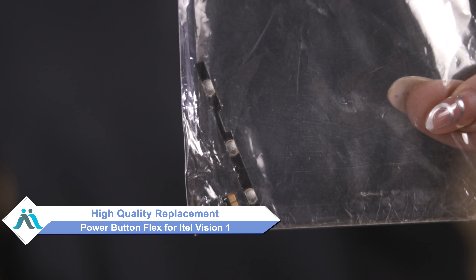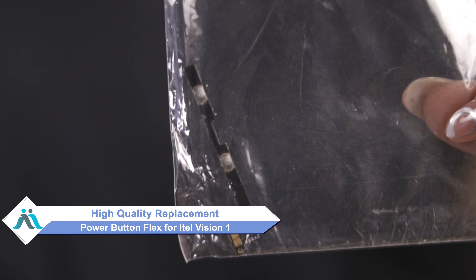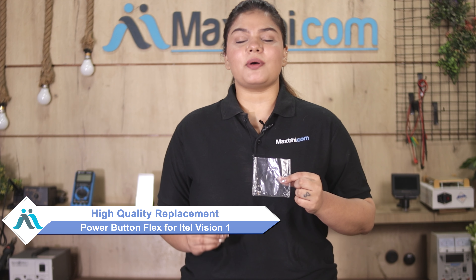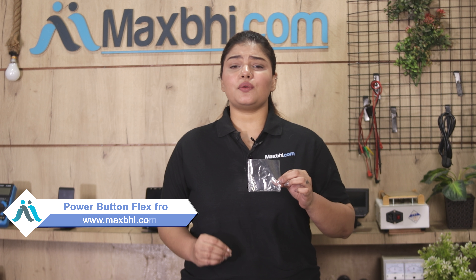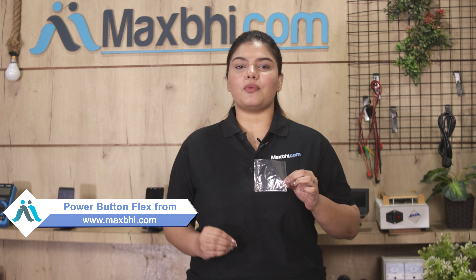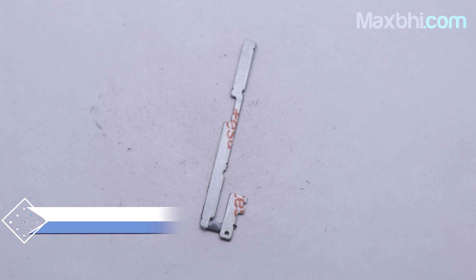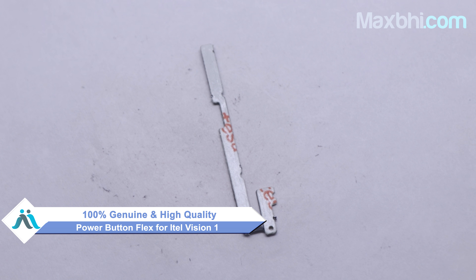Don't worry. You can now buy a high quality replacement power button flex for your iTel Vision One at a very affordable price from MaxP.com, and fix your phone yourself at home or get it repaired by any professional very easily. This power button flex is a 100% German quality product which works similar to your original product with a perfect fit for your iTel Vision One.